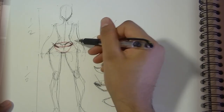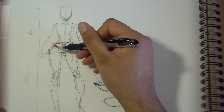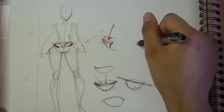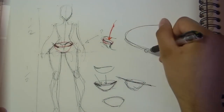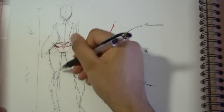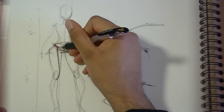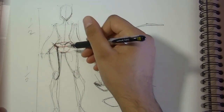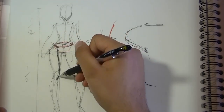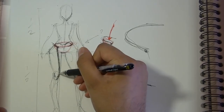This iliac crest area is important because a muscle connects to it called the sartorius. From this iliac crest point it goes around behind, comes down to the knee, and comes around like this. This is very important because it creates this indication of something inside that splits the area — so you've got the knee on this side and this muscle going around.